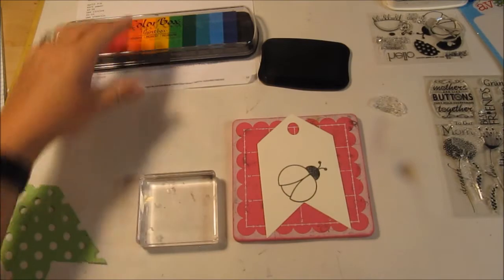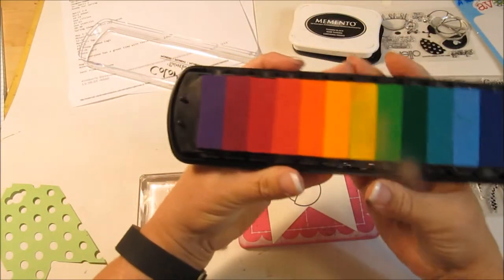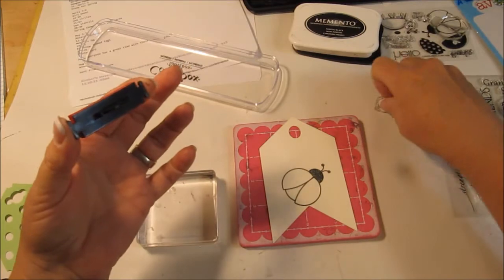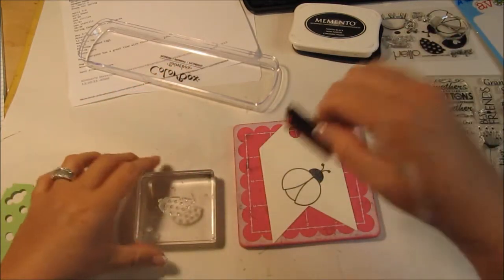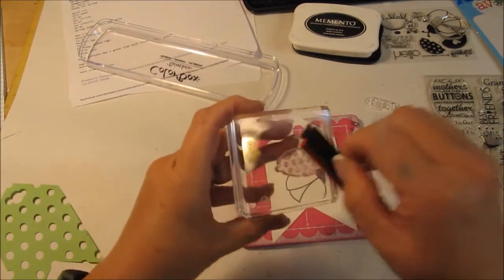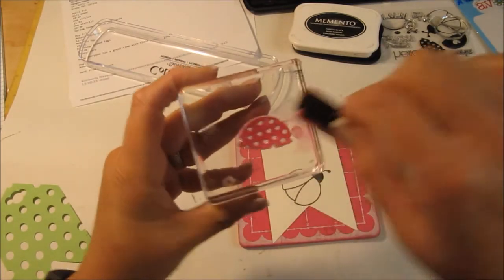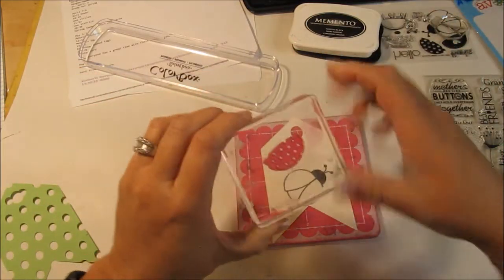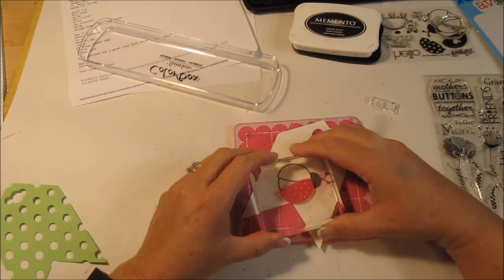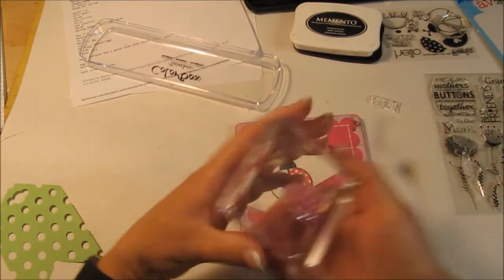I'm going to get my red ink out of my new color box that I bought — pigment ink that I got on sale. I'm going to dab it like that onto the stamp. Actually, I put that on wrong. Now I'm pretty sure this is the one that fits in the wings. Make sure that's all covered — if not I can do a redo, but I'm pretty sure this is how it works. Stamp it down hard. Oh, look at that — it's adorable. Okay, I'm happy!